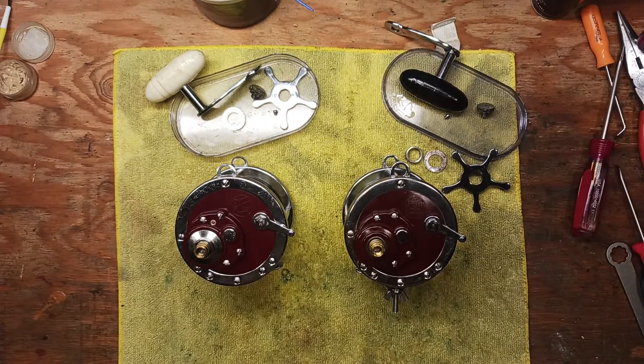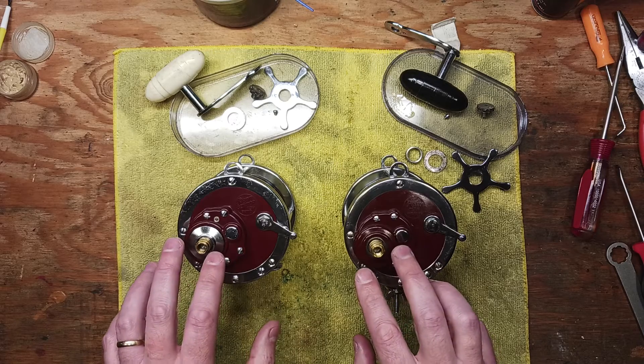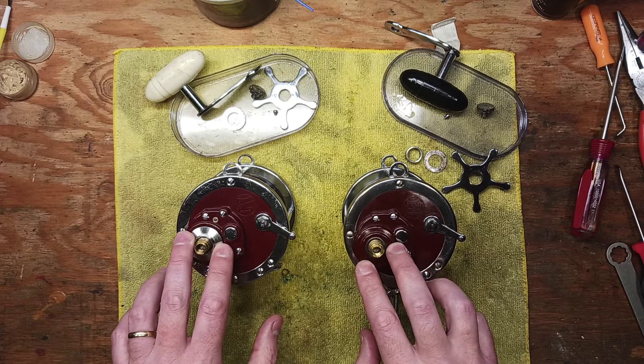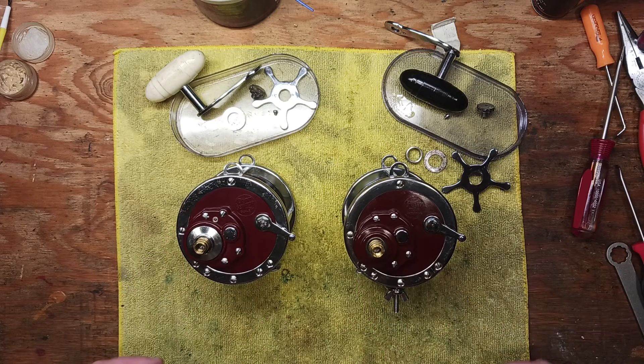And other parts you may need, like the collar pieces this reel has that the other one doesn't. That's just a helpful tip to know — yes, they do work differently, but it's mainly about getting access to the drag stack when you're out on the water. I hope that's helpful. Thanks for watching — this is Tony with Back on the Bench. If you like the video, please give it a thumbs up, subscribe, and hit the notification button so you get updates when new videos come out.